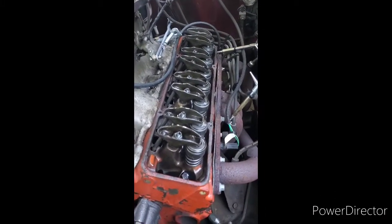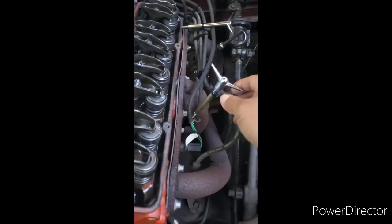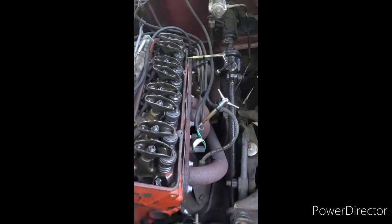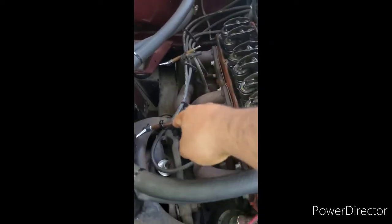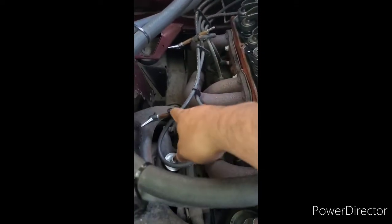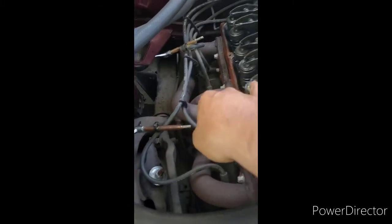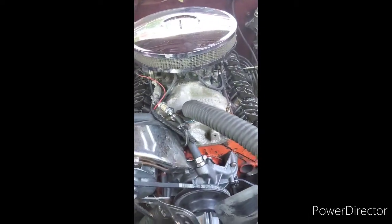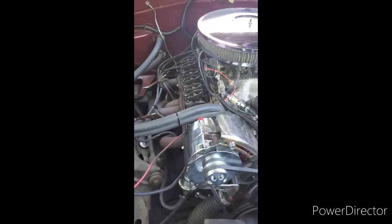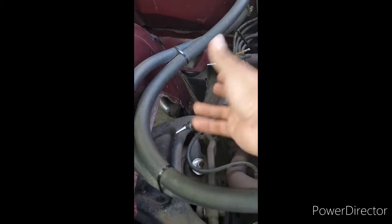I zip-tied all the wires so I don't lose them and there aren't a lot of wires in my way. Same thing with this side — I've zip-tied them together. Usually I would clean this, but this is not the final product. I just want to stop the leak for now, and I'm ordering a whole new chrome dress-up kit — that's what they call it online. Once I get that, I'll make sure I get new bolts.